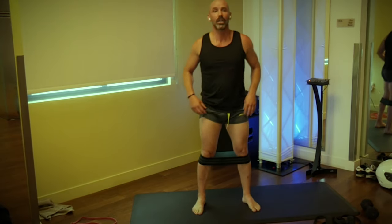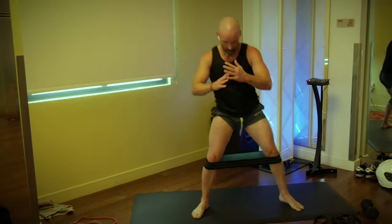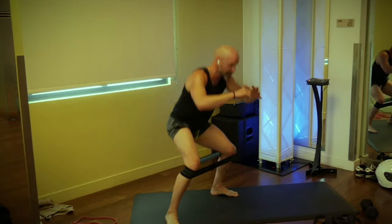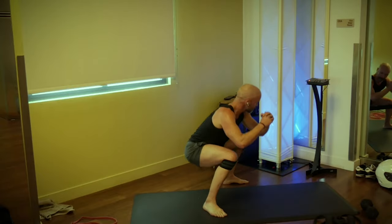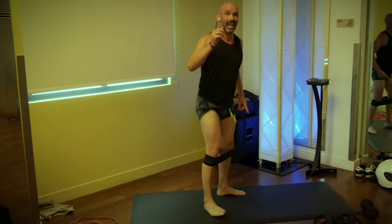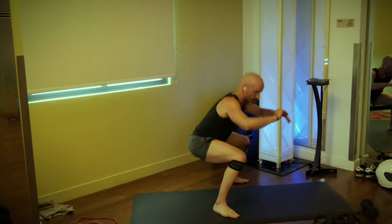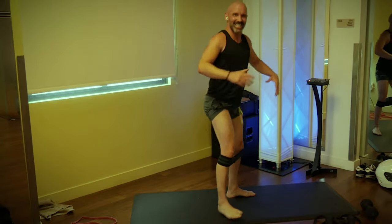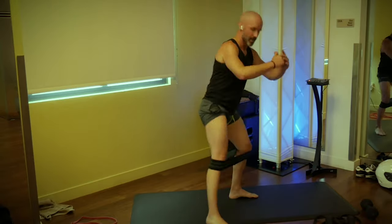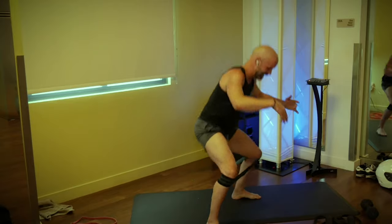Three, two, one — step it out, squat, and one. Squat, that's two, three, four, five — get low in that squat. Seven, eight, nine, that's halfway. Keep going — fourteen, fifteen, sixteen, seventeen, eighteen, nineteen, and twenty!